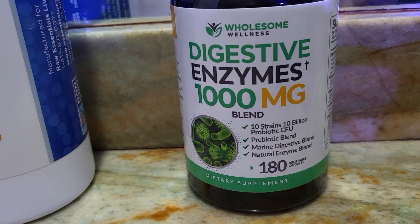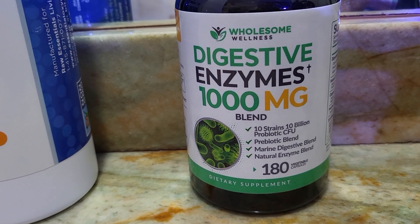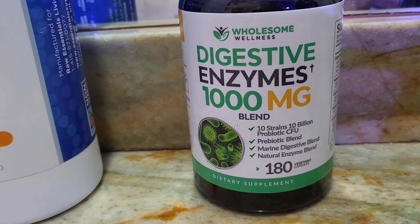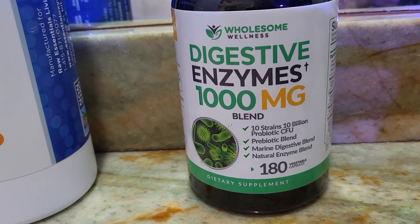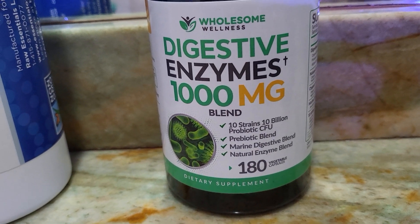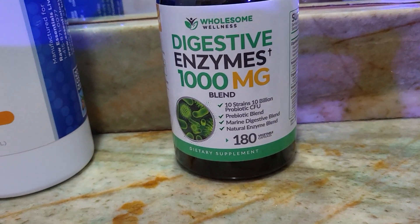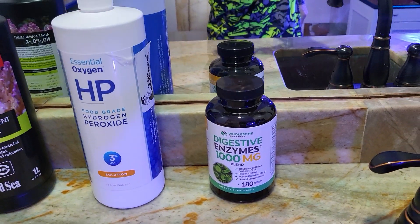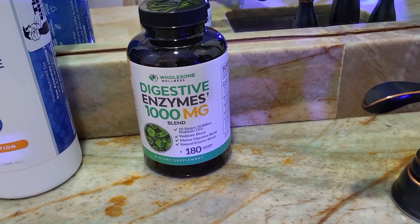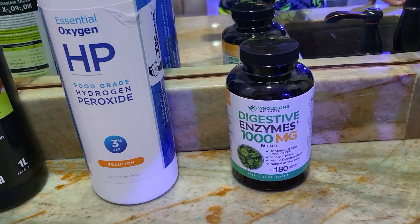It tells you exactly how much you're actually adding per capsule. It also has a prebiotic blend and a marine digestive blend — that has nori and some other ingredients. It has a natural enzyme blend with agave and different types of plants. It can't be that detrimental to a reef aquarium. I haven't seen any bad results from it. I'm not sure if I'm adding it as an inoculation or more as a food, but I've just added one capsule to my hundred gallon main display about once a week. I don't go super crazy with it.